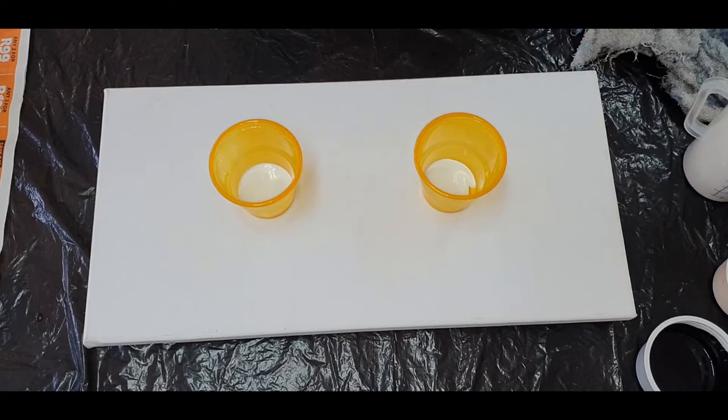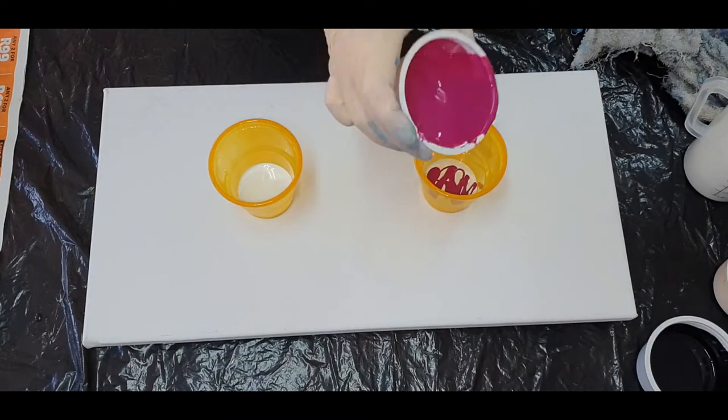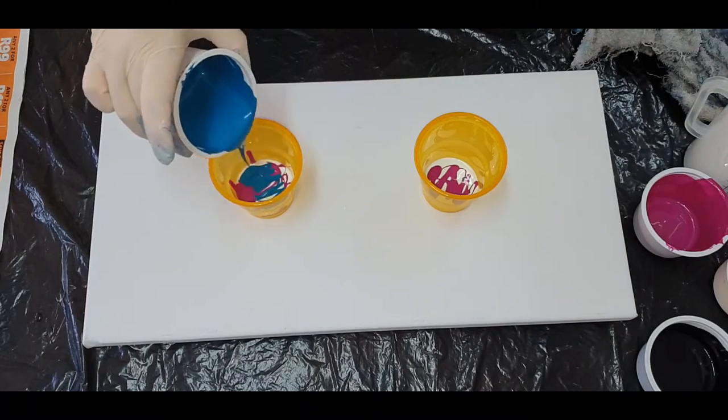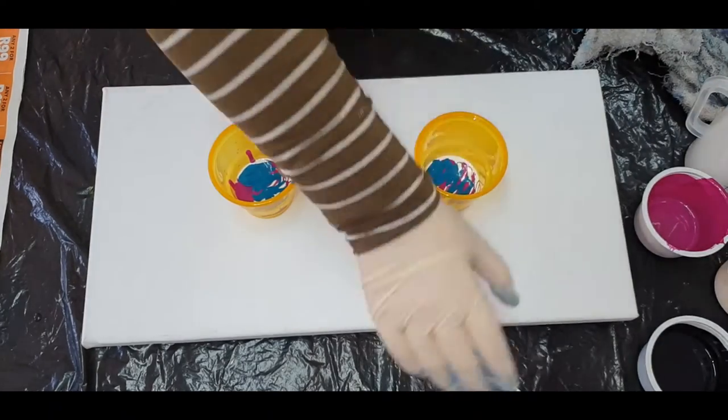Hi everybody, welcome to my art channel. My name is Adriana and I'm a fluid artist here from Cape Town, South Africa.